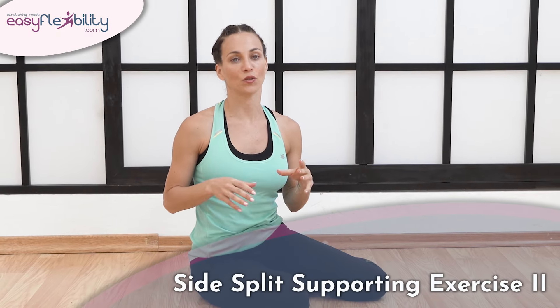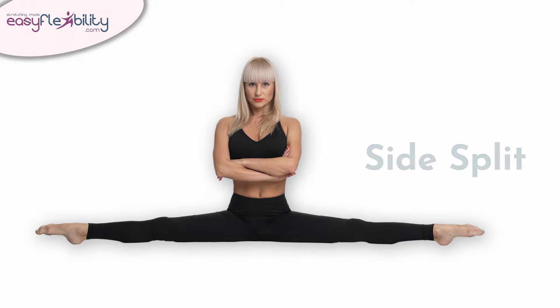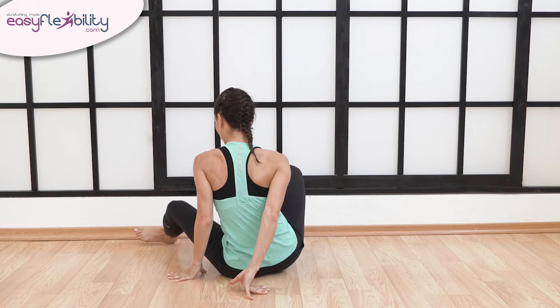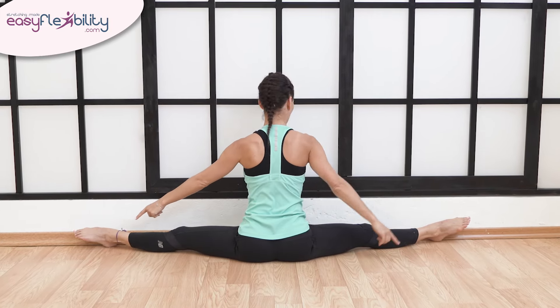This is a supporting exercise to improve your side splits. Face the wall. Place both legs straight.